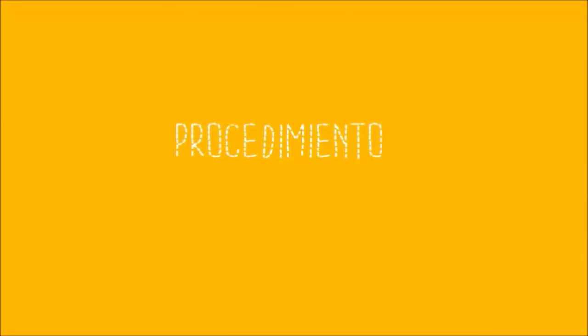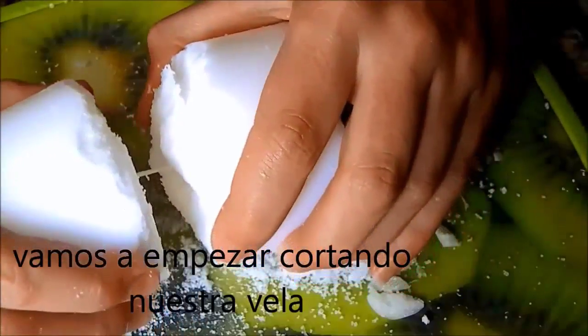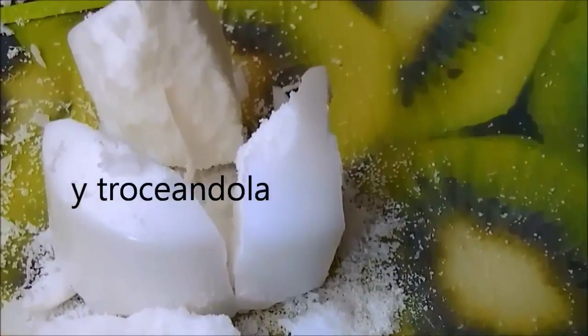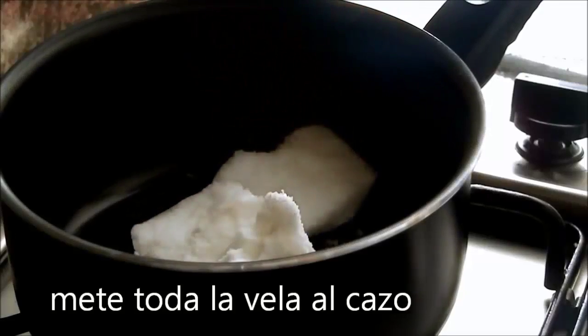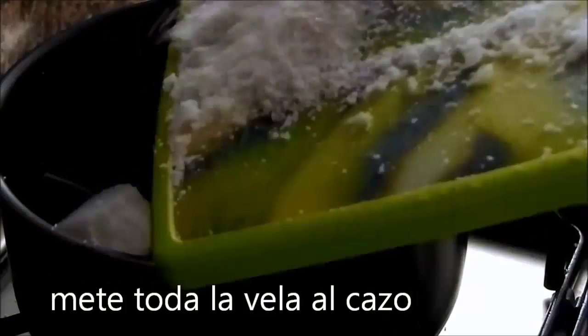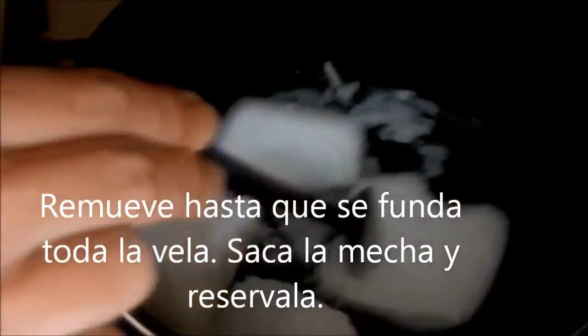So let's get started. We can start cutting our candle. Introduce the candle in the casserole and put the heat to medium. Remove until the metal of the candle.